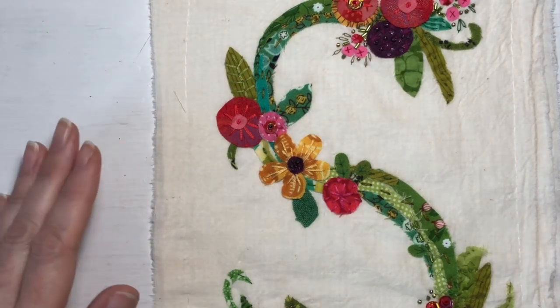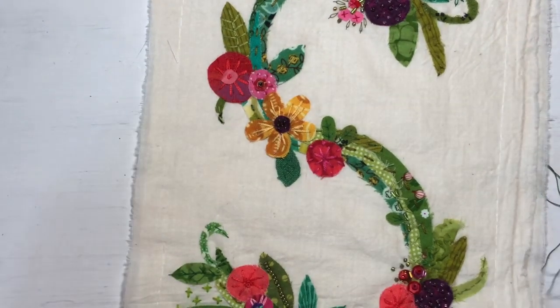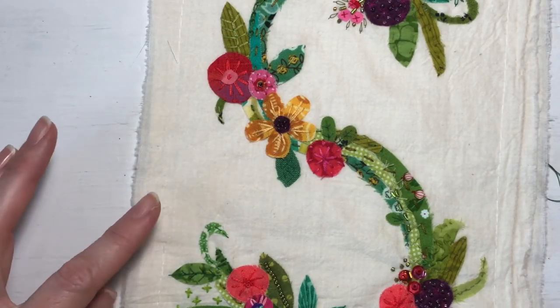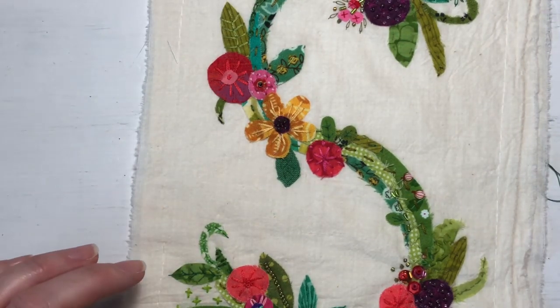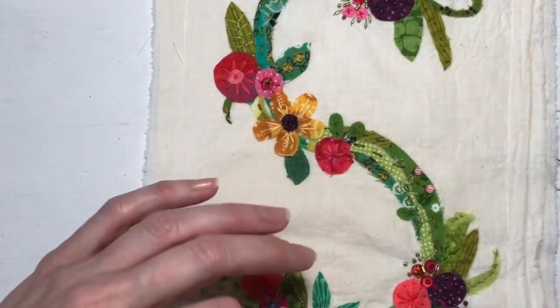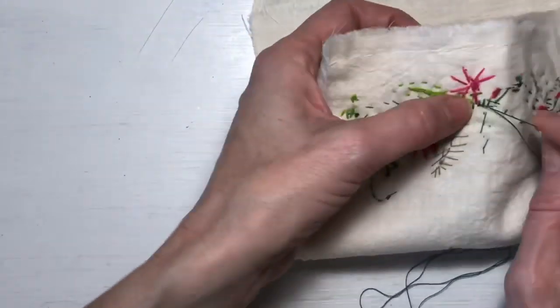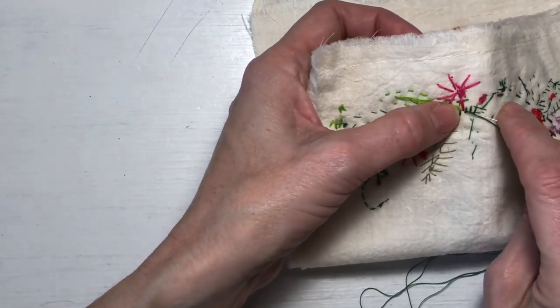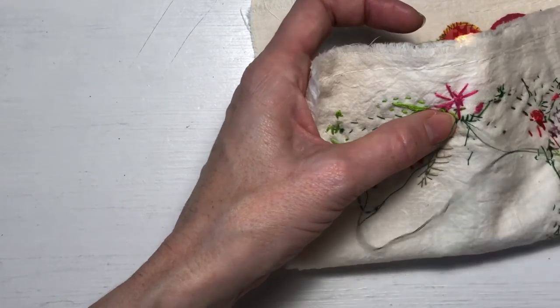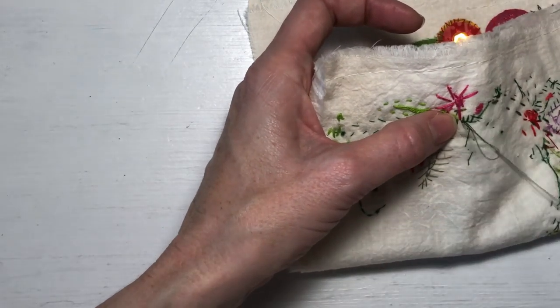That's kind of what I'm thinking, but at this stage I just keep adding stuff to it because it's so much fun to play with and to do. It's like it's never finished — you can just keep adding and adding stuff to it.